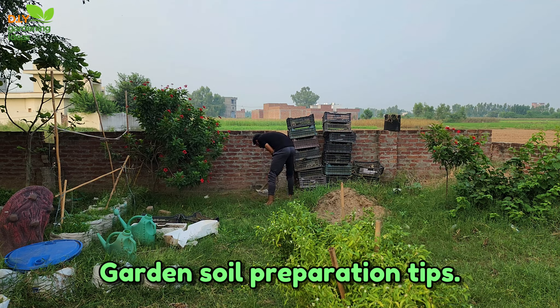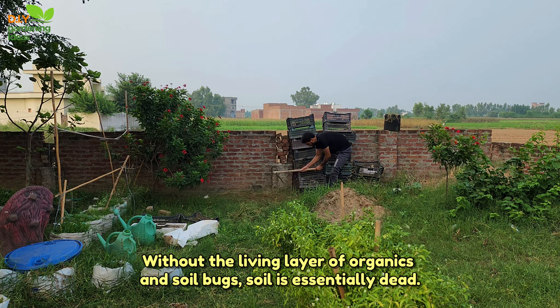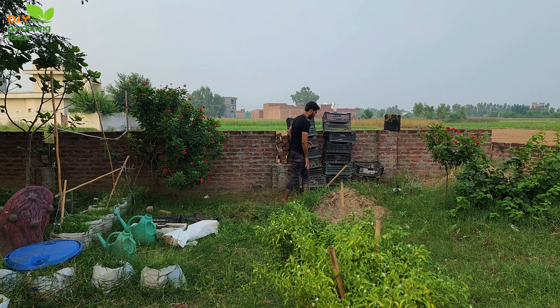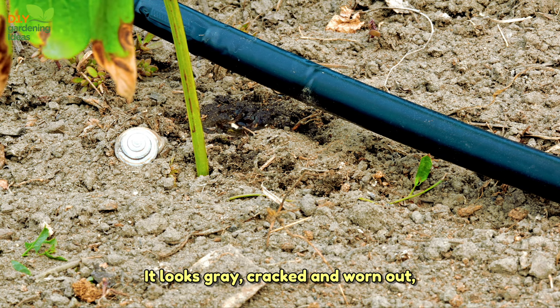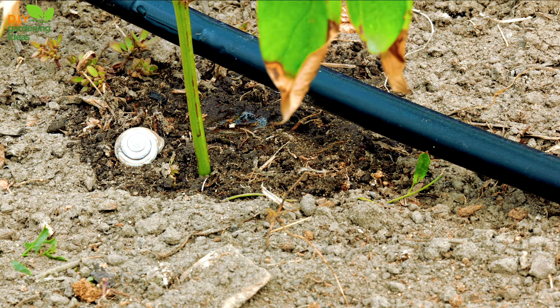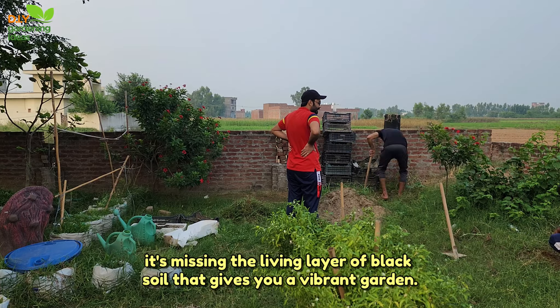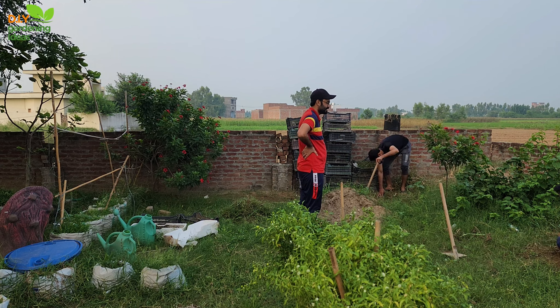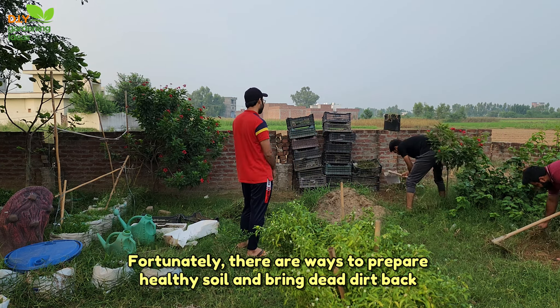Garden soil preparation tips. Without the living layer of organics and soil bugs, soil is essentially dead. Some people call dead soil dirt. It looks grey, cracked, and worn out. Although it may have enough nutrients to support a few struggling plants, it's missing the living layer of black soil that gives you a vibrant garden. Fortunately, there are ways to prepare healthy soil and bring dead dirt back to life.